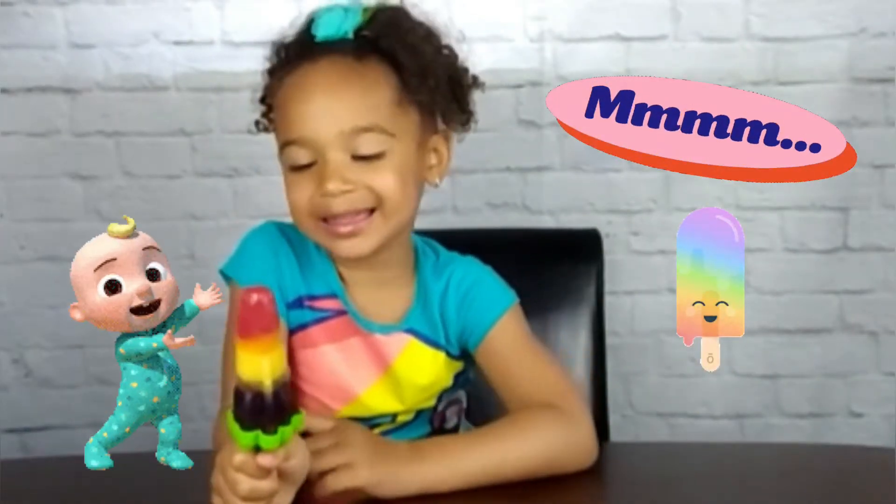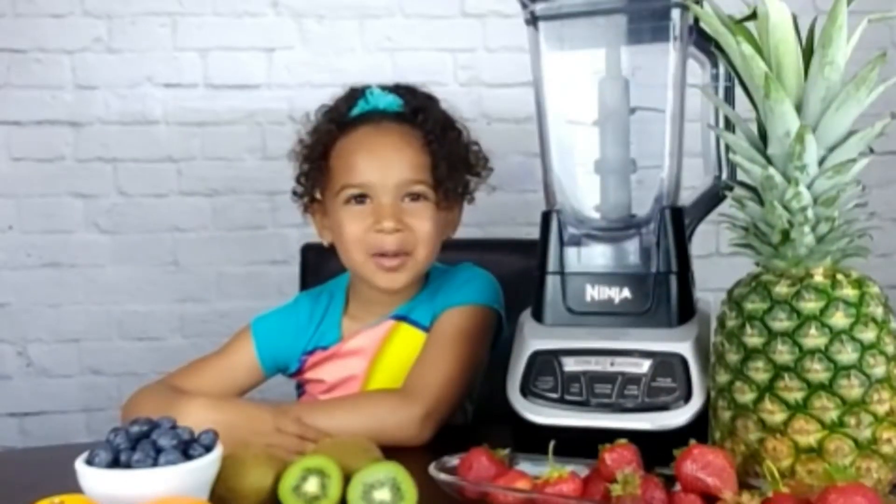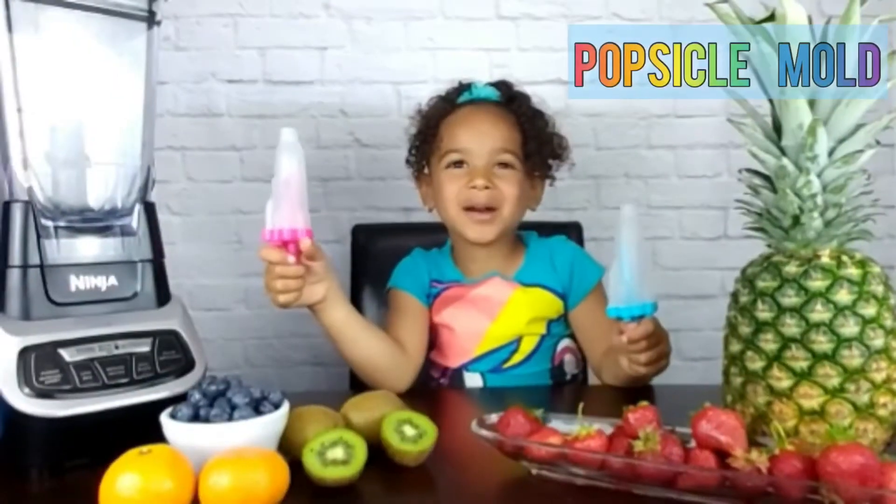It's so delicious. I'm going to need fresh fruit, a blender, and some popsicle molds.